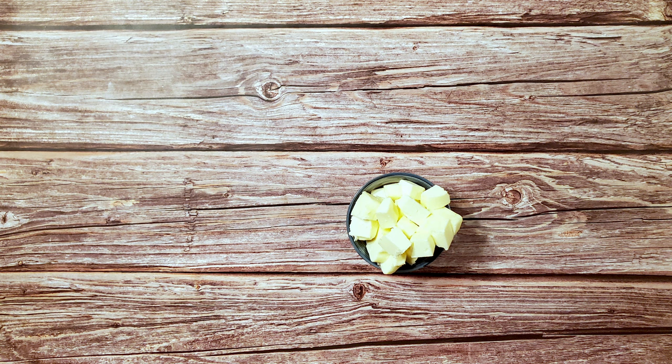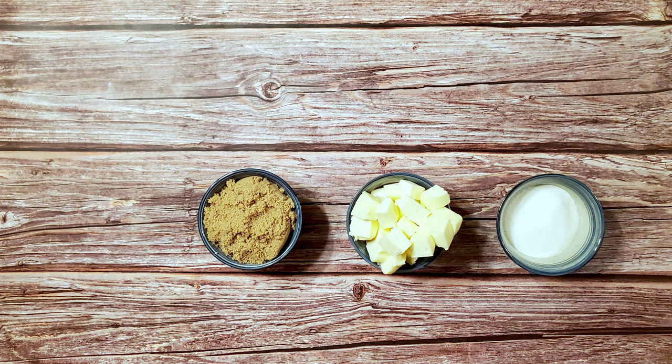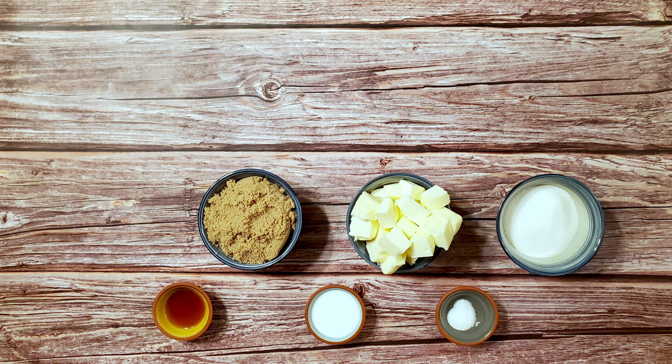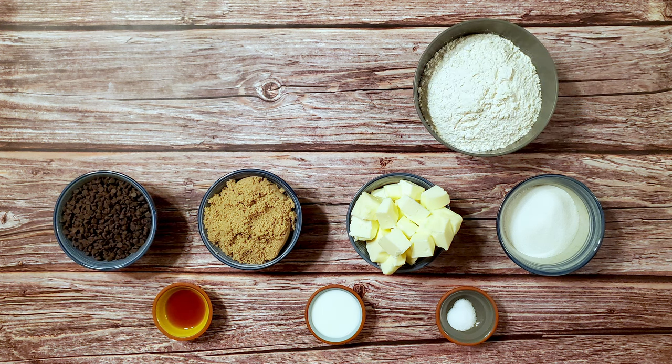For this recipe I used one cup of room temperature butter, one cup of light brown sugar packed, one third cup of granulated sugar, one half teaspoon of salt, three tablespoons of whole milk, two teaspoons of vanilla extract, and two cups of all-purpose flour.